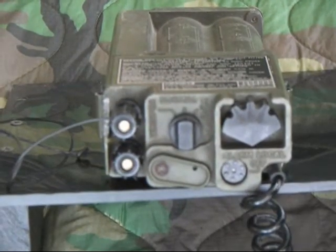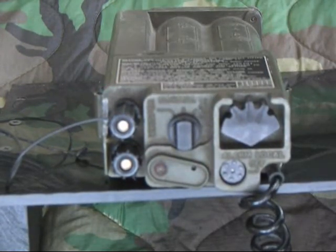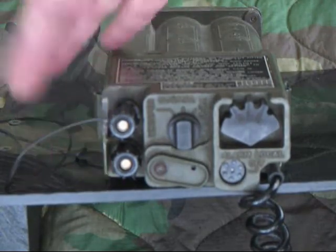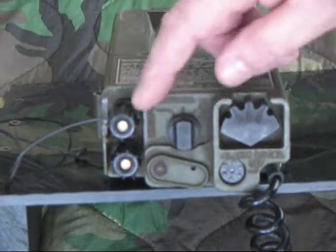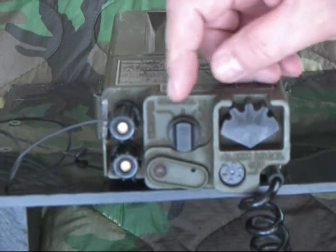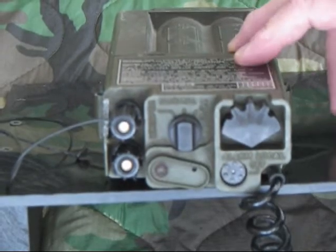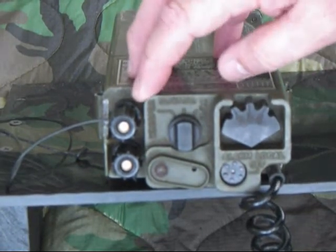I've got it set up now. The binding post right here is for 2L field wire. This is the mode selector — it's got three modes of operation: a normal mode, a test mode which tests the ring generator and beeper, and a whisper mode.